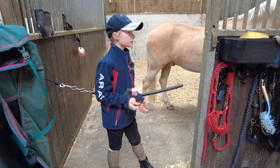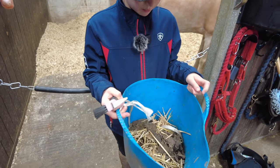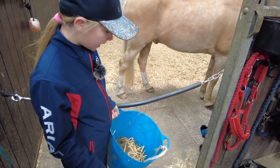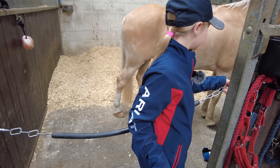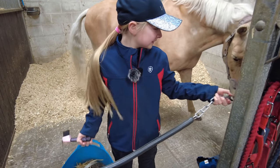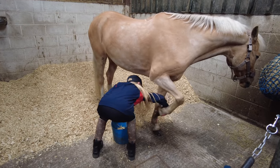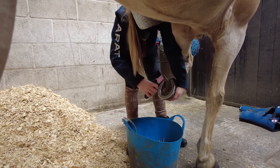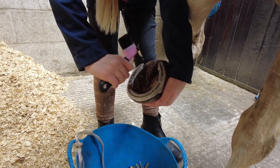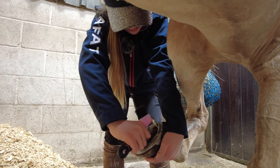I've taken his field boots and his rug off. Now I'm just going to pick out his feet. We don't want to get the stable dirty with mud mixing with the shavings, so we pick their feet out in a bucket. Popcorn always thinks there's food in here because it's the same color as his feed bucket! I always like to pick it away from me because if I do it the other way, the mud could flick all over me.